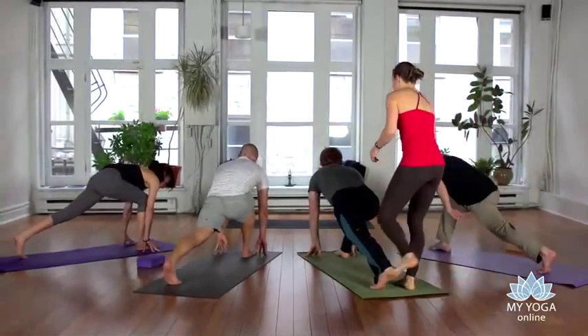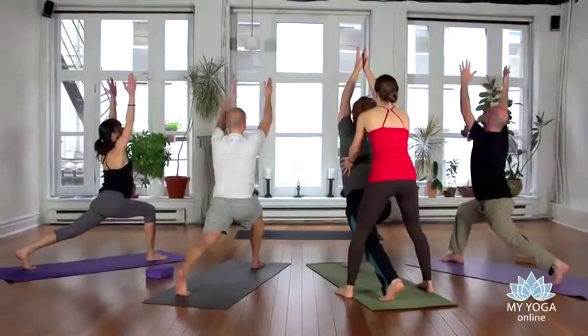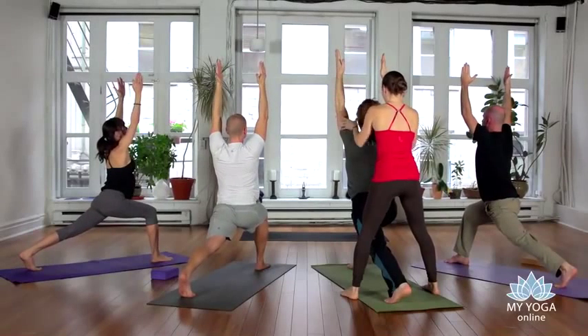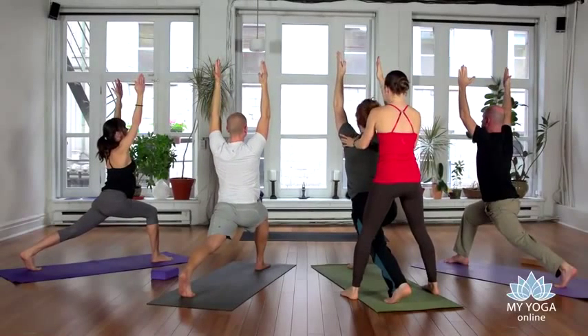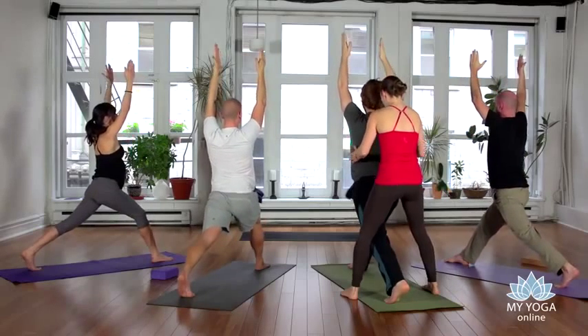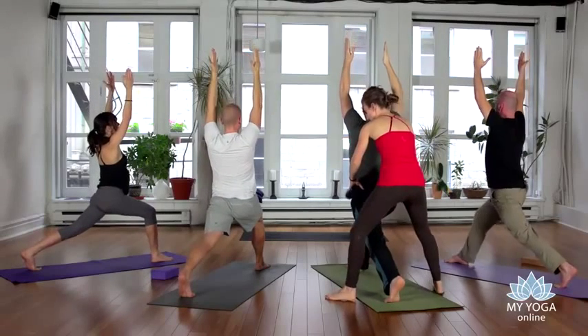Stay on the ball of the left foot, inhale and rise all the way up, bringing your arms up to the sky. Have the palms facing each other about shoulder distance apart. For a moment, extend your right leg slightly — the front one — and tuck your tailbone to lengthen the lower back, then re-bend the right knee.